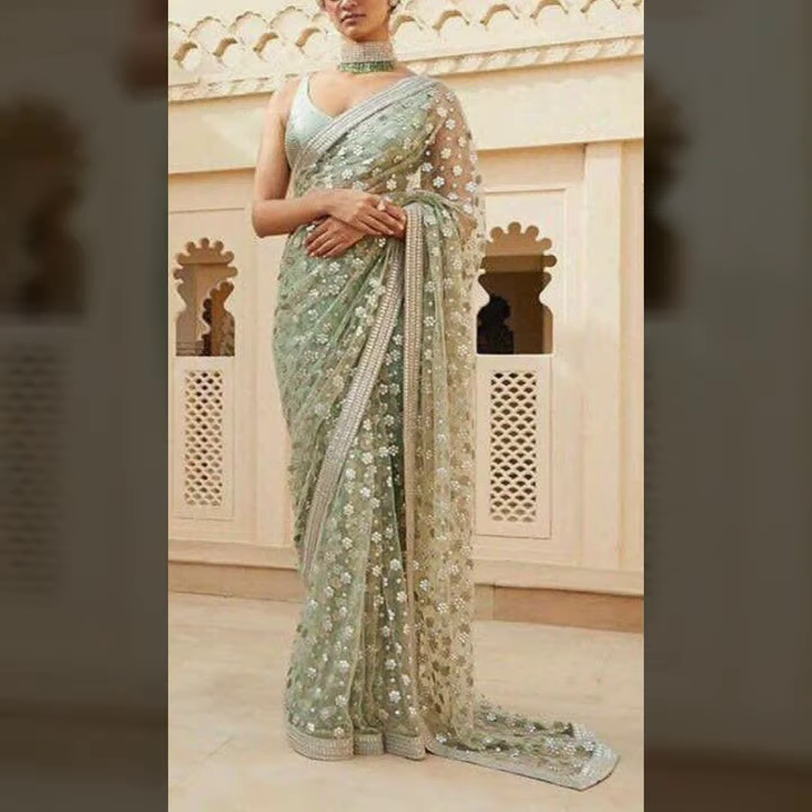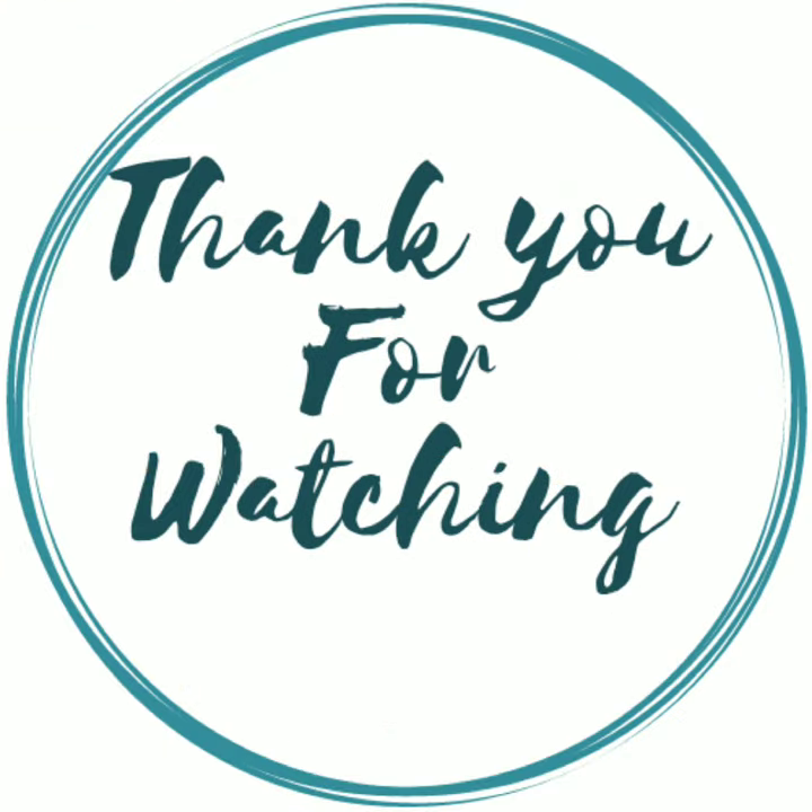And if you want to use the sequin, let's go ahead and look at the sequin work more closely. We can explore something with just the sequin work. There is great interest in sequin work overall.